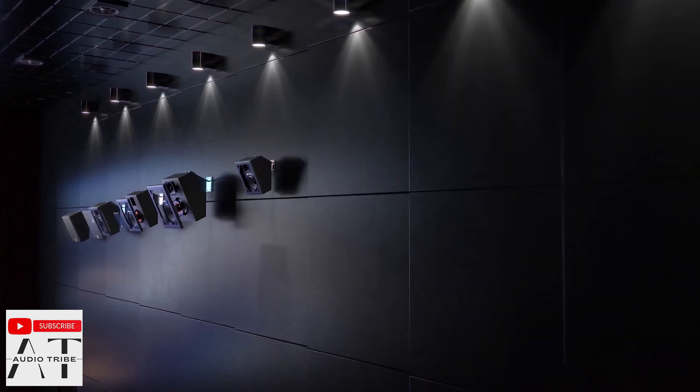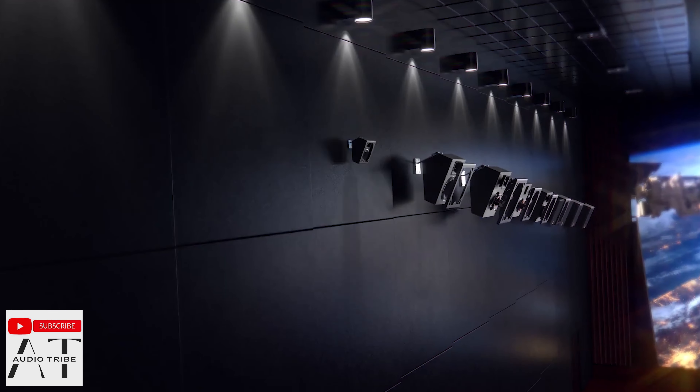In my opinion, a traditional Dolby Atmos system with speakers mounted on the ceiling gives you a better Atmos feeling.